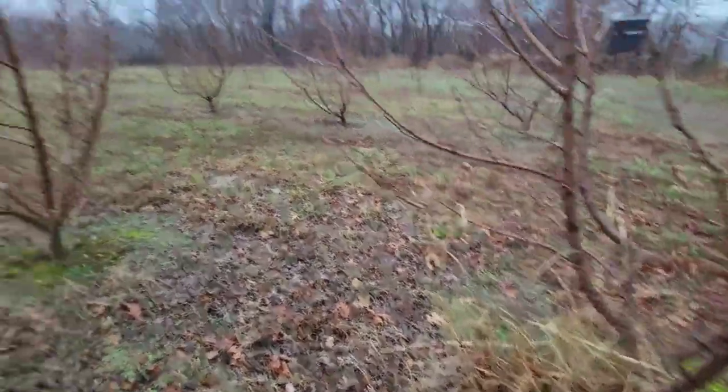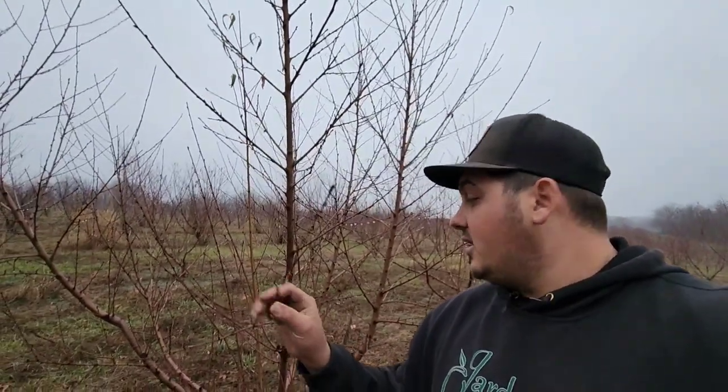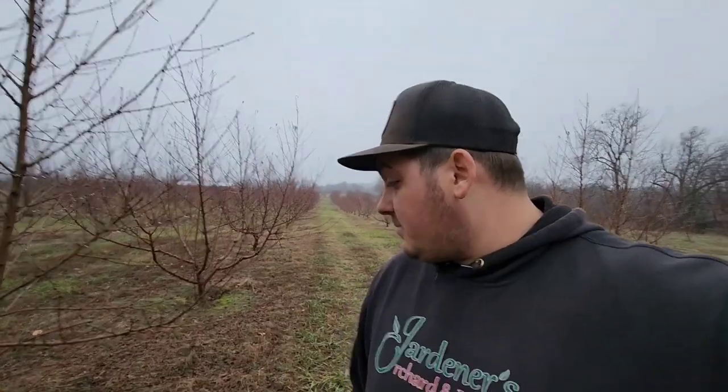Don't mulch your peach trees — just bare dirt at the trunk to prevent borer. You want the tree bark to look really nice, healthy, and clean with a bright color. Peaches produce their fruit on first-year-old wood, so the wood that grew this season will produce the crop next year. You always need a renewal of limb and bud wood to keep on growing. You can see this limb right here is going to produce beautiful peaches next spring — nice healthy color, beautiful bark.